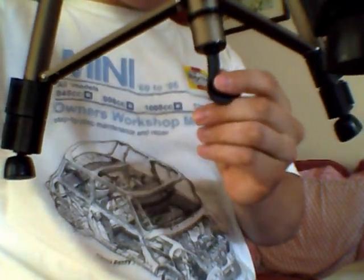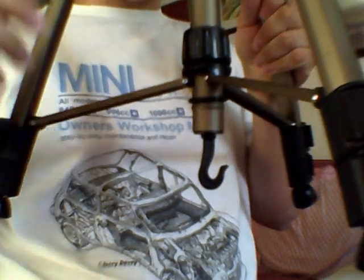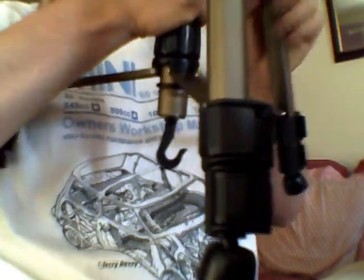Opening it up you'll see there's a hook here — this is so you can attach some more weight to make it more stable. For example, if you're carrying this in a rucksack, which you could quite easily do with a larger hiking rucksack, attaching weight to the hook makes it far more stable.